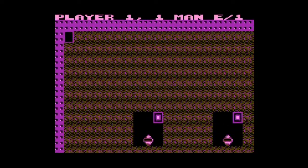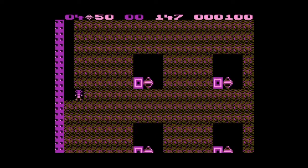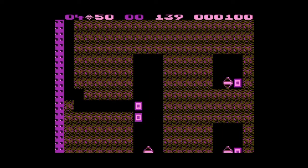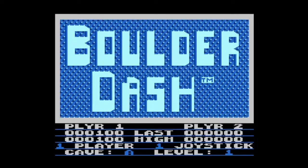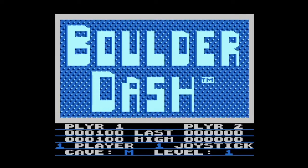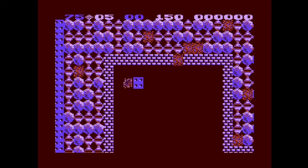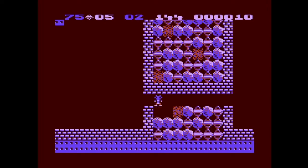This is reminding me a bit of Super Mario Bros. 2 — the digging is reminding me of digging in the sand. And the bad guy thing here, whatever it is we're encountering, reminds me of the Phantos mask that would chase you if you picked up a key. Oh, I can select the cave with my joystick! I selected Cave E. That was a bad cave. What about Cave I? How do you even get in there? Look at this madness. So this is the kind of game that has infinite levels.